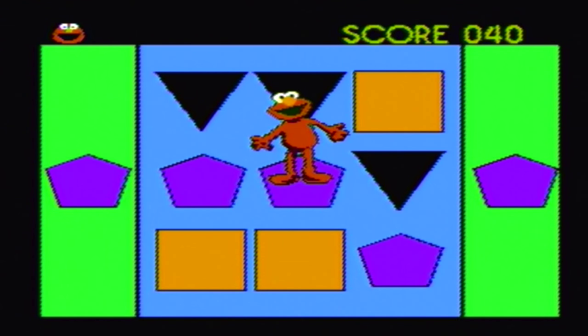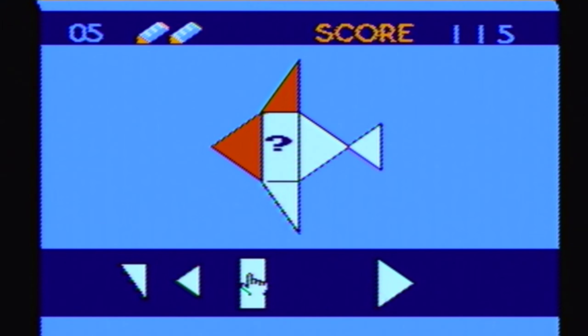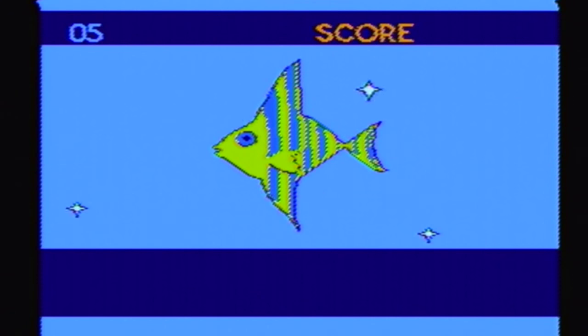I wonder though if the green represents grass and the blue is like a lake or something. I don't know, maybe I'm just kind of looking too deep into this. And finally, Elmo Shape Match. This one has an object with various shapes and you have to fill it in with a matching shape from the bottom of the screen. You can make mistakes up to three times and there's about ten levels to play. When you complete the shape, it turns into a picture of whatever it was.